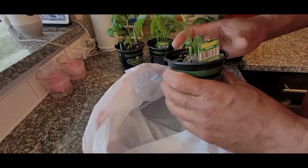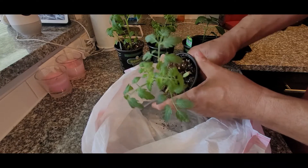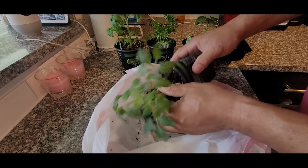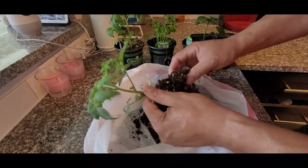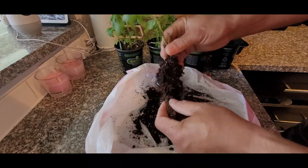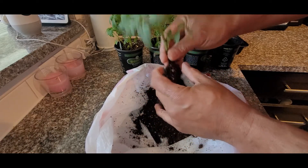We're going to go ahead and remove the plants from the soil, just kind of loosen it up and pull it out. We want to make sure that we don't damage the roots — that's the most important thing. You can see there's a nice wave of roots going on in there. We might lose some, but we're just going to shake out as much as we can, and the rest we'll wash out.